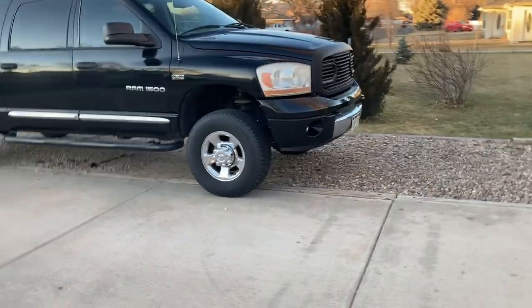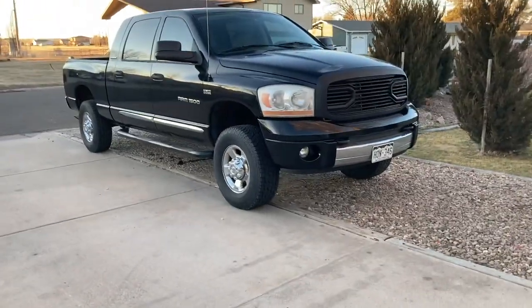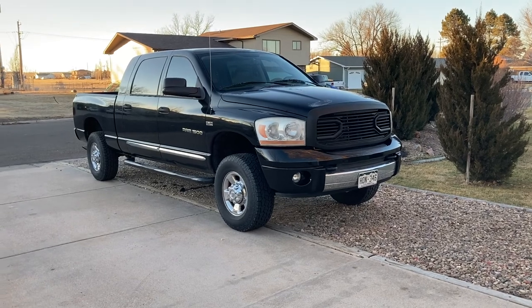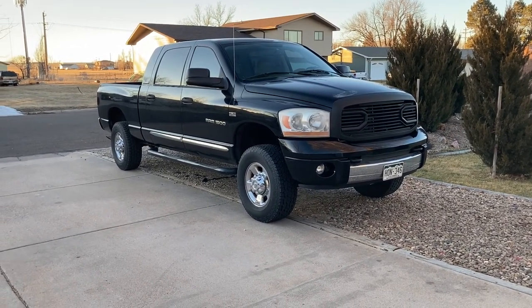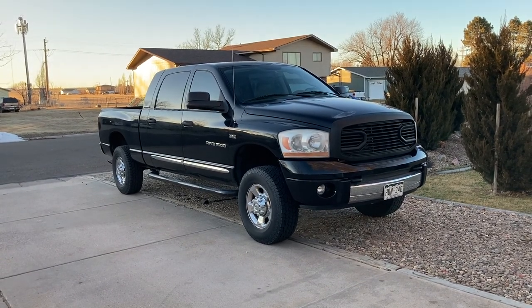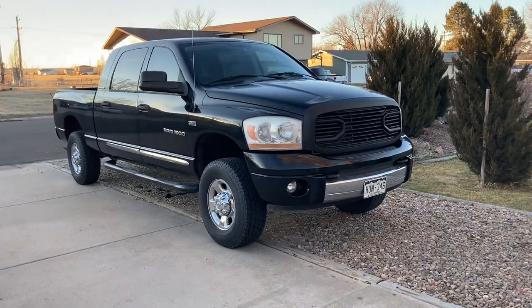I think they moved the lift kit to like the end of January or first part of February. As soon as I get it I'll have some videos on that install. Once I get that I'm sure I'm going to want to put different wheels and tires on it, but again that's down the road a little ways.